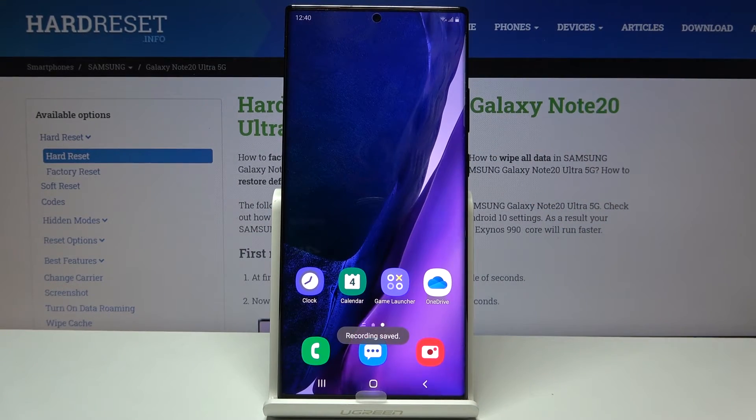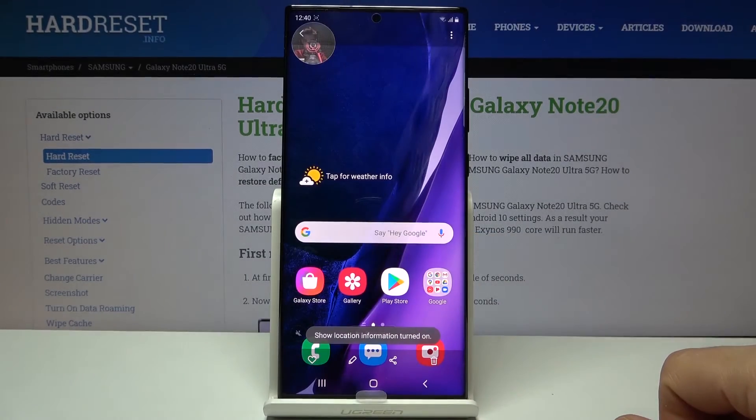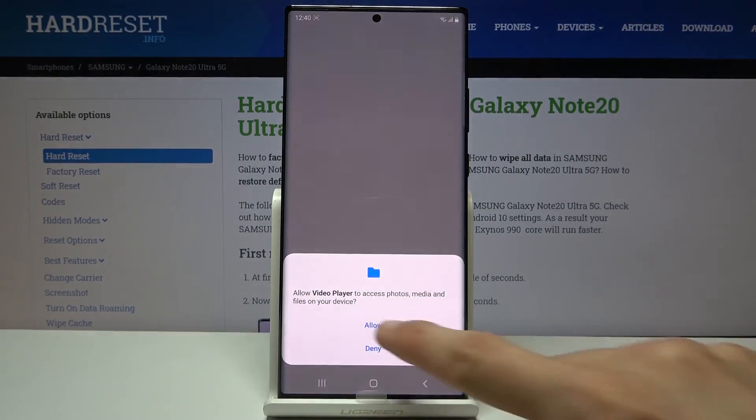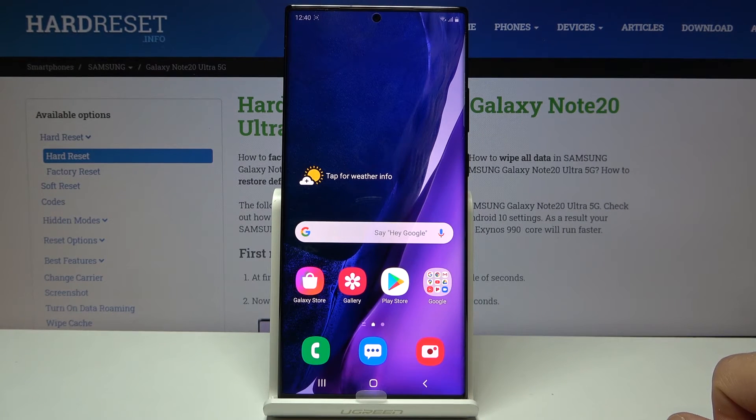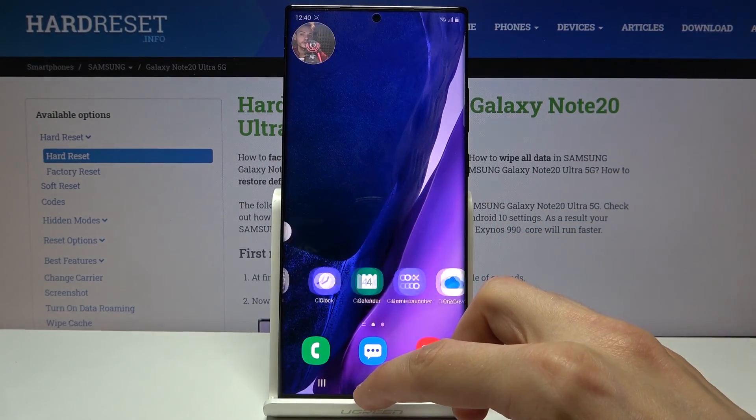Once you're done, tap the square and you'll see it gets saved to the gallery. Let's open up the gallery — there it is. We'll play it, allow, and there we go, it's playing right now. Since I chose no sound, there's no audio even when I'm talking.